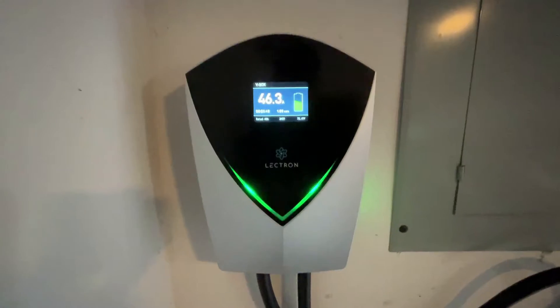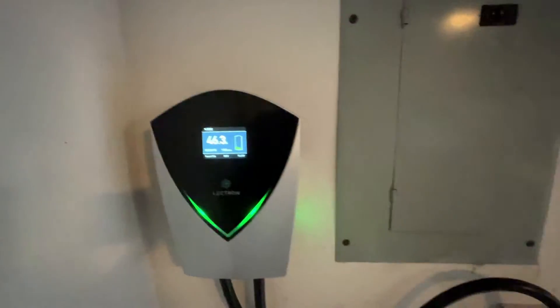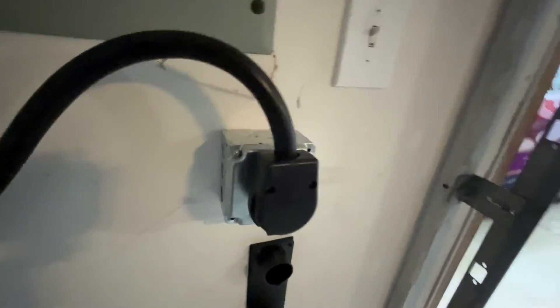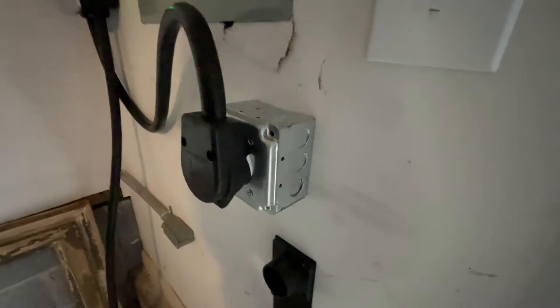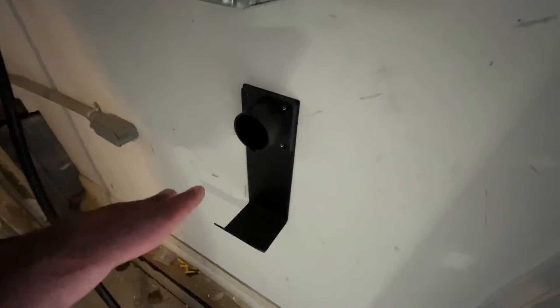You can see a very sleek look, and it hooks up just like your typical Level 2. You have your 4-prong household 240 plug. I just had this box installed, and this holder came with it — I'll show you that real quick.